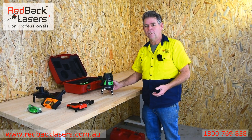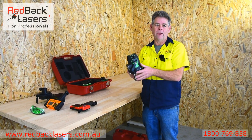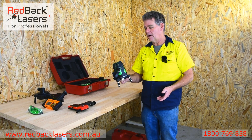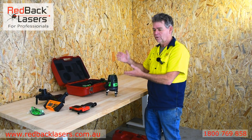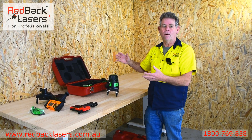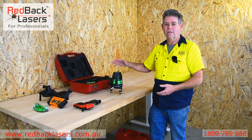So have you worked out yet that the XLG44 from Redback Lasers is about the best line laser you're going to find in the market? That is electronic levelling, ultra accurate, you've got dots in the lines. I can just go on and on about the benefits of that XLG44.